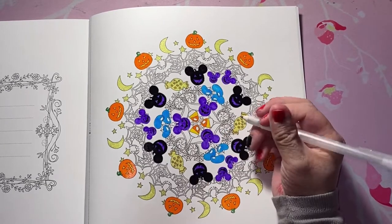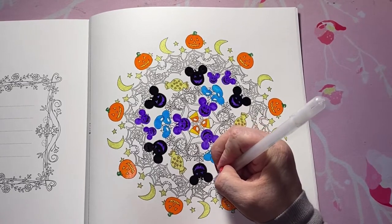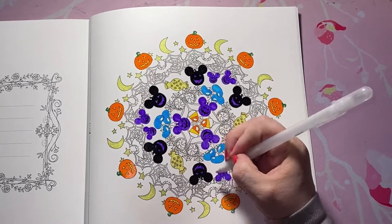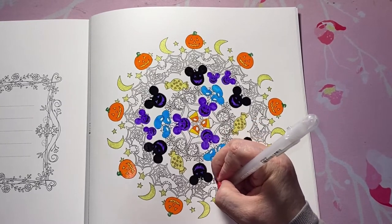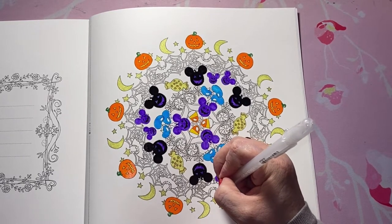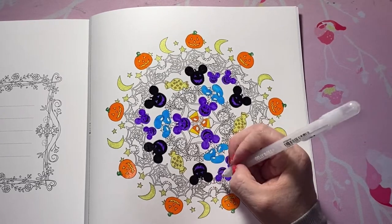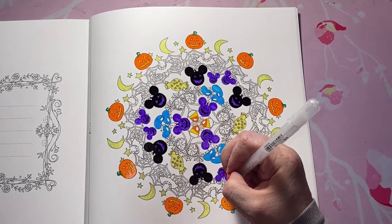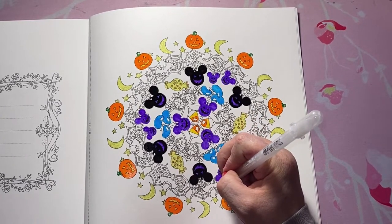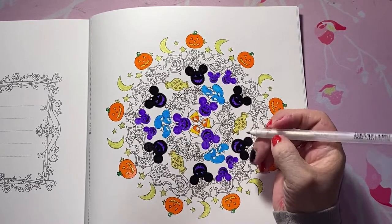Question number five is: who was your first buddy color with? My first buddy color was on Instagram, and it wasn't that long ago actually — it was this year. Since all this COVID stuff happened, that's when I really started to get into the coloring community. My first buddy color was on Instagram with Cindy, and her Instagram name if you'd like to go check her out is cindycullen421.